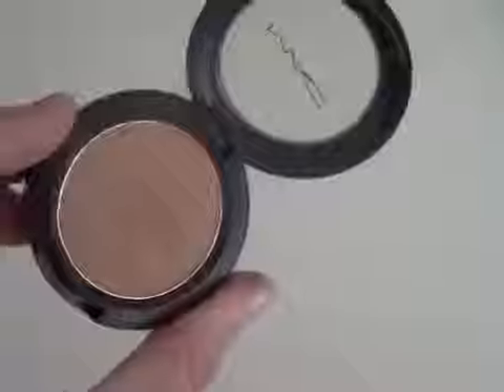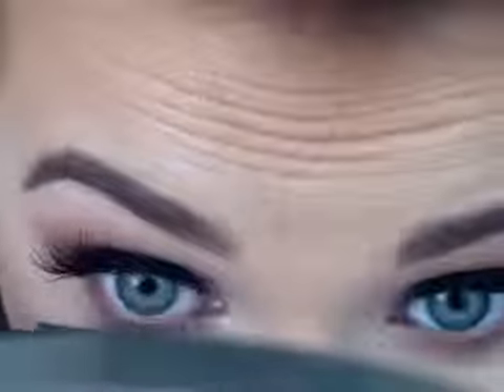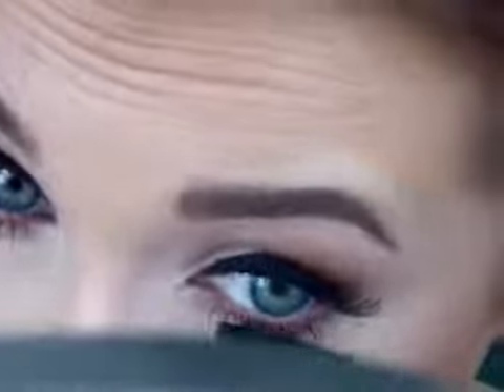I'm taking a color similar to Texture but a little lighter called One to Watch — it's a prolonged wear shade — and I'm putting it under my eyes and blending it out. If this is for morning, early afternoon, or work, you can skip the false lashes and under-eye shadow and just do mascara. But I wanted a little extra something, so I'm putting mascara on my bottom lashes as well. After this, you're done — I hope you enjoyed!